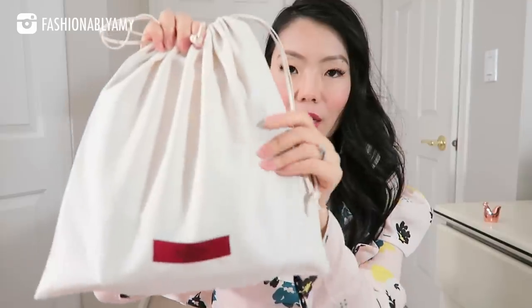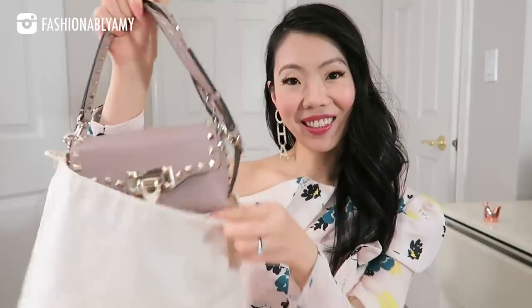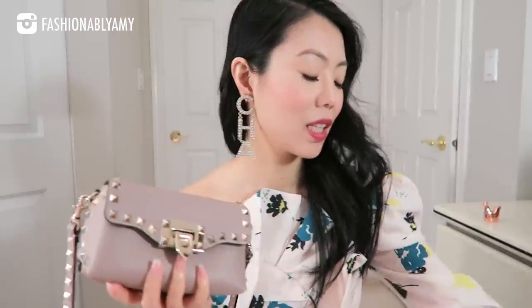But for today and for this video, I wanted to reveal a brand new handbag also from Valentino and it comes in this beautiful dust bag. I love their dust bags — it's a nice cottony, linen-y, more cotton material. It's quite a nice thick drawstring. I've already been using it. It came with a dust bag as well as some stuffing and the tags.